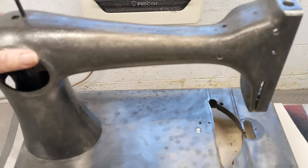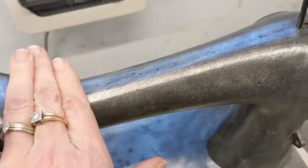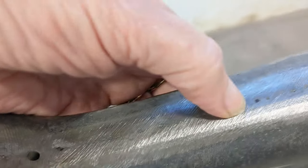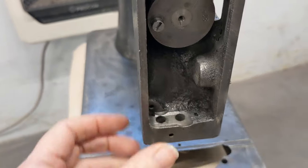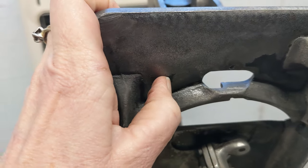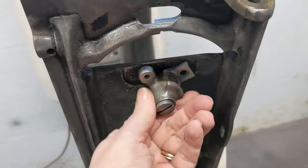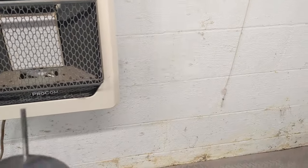Then I take it over to my workbench and with a big wire wheel on a drill I knock off anything that hasn't come off already. Sometimes there's little residual paint, and the wire wheel will handle that. Then I'll use a smaller wire wheel on a Dremel to get into the smaller areas. I got underneath too — it still has a little bit of paint under there, but I'm not crazy about working every little bit of paint off the bottom.